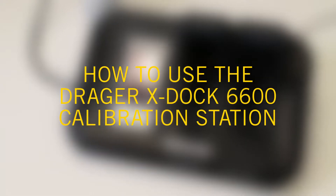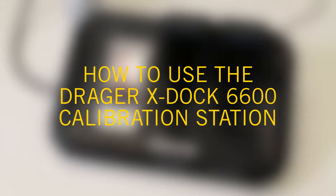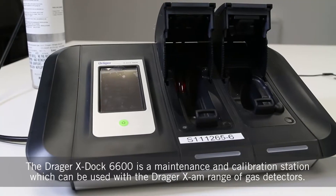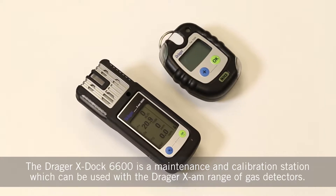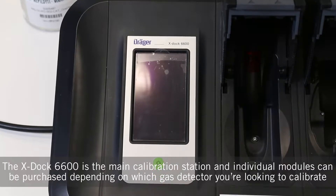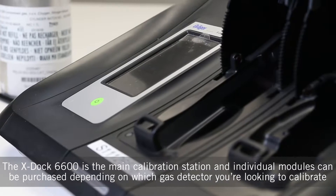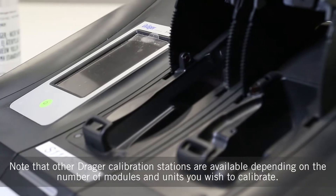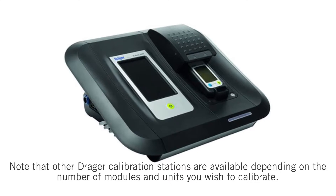In this video we'll explain how to use the Draeger X-Doc 6600 calibration station. The Draeger X-Doc 6600 is a maintenance and calibration station which can be used with the Draeger X-Arm range of gas detectors. The X-Doc 6600 is the main calibration station and individual modules can be purchased depending on which gas detector you're looking to calibrate. Note that other Draeger calibration stations are available depending on the number of modules and units you wish to calibrate.